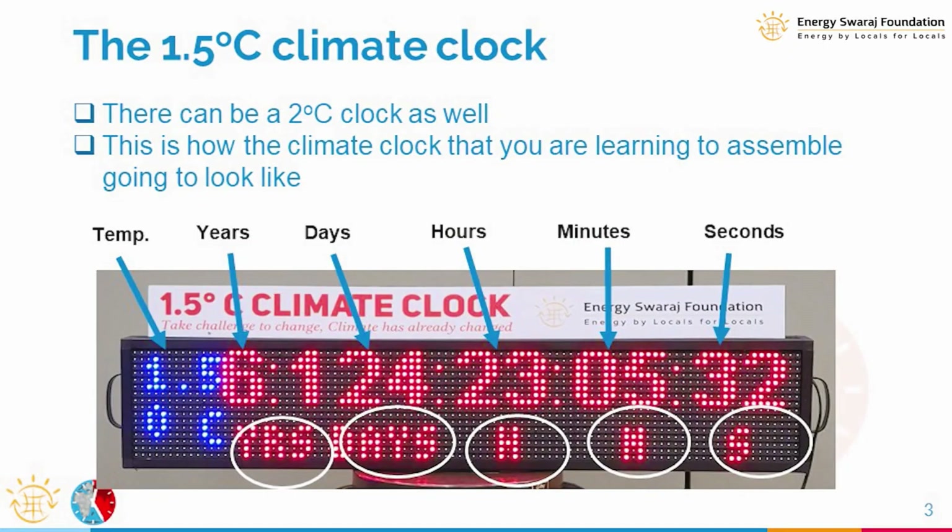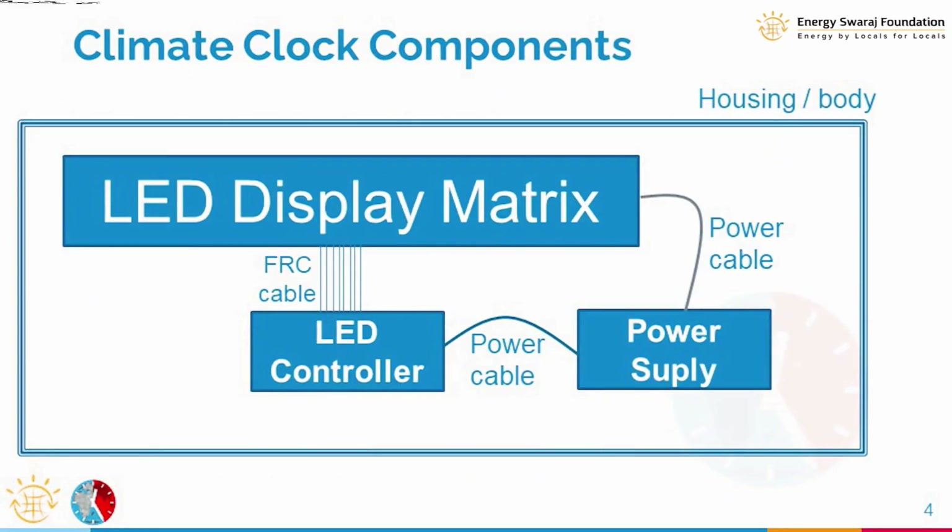It will show 1.5 degrees centigrade in blue color, so there are six fields in total. The short form for year is YRS, days is shown in full as DAYS, then you have H for hours, M for minutes, and S for seconds. This is how the climate clock display will appear.